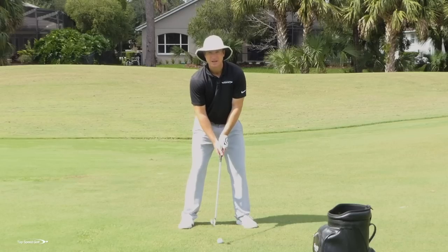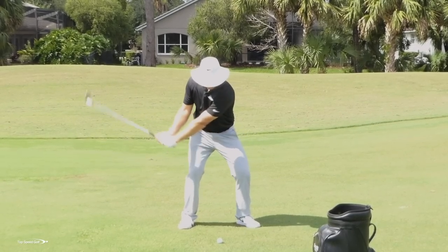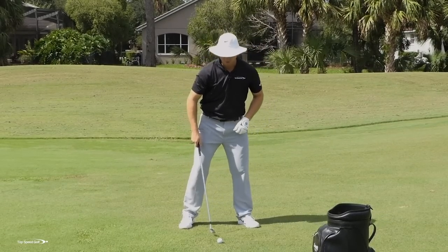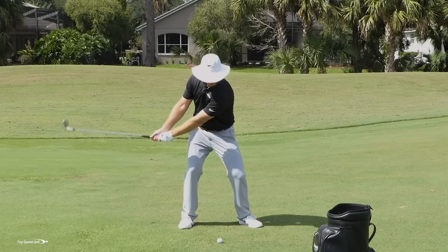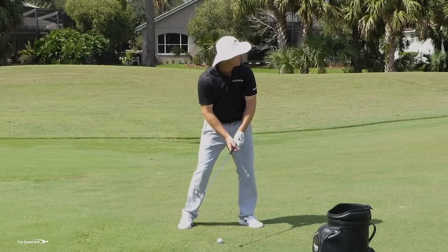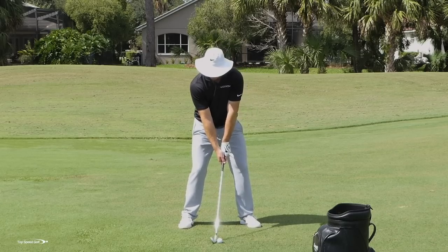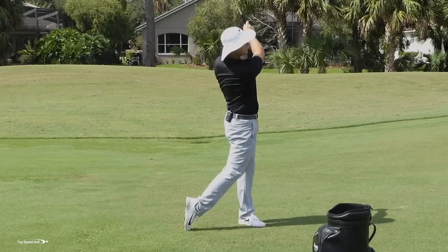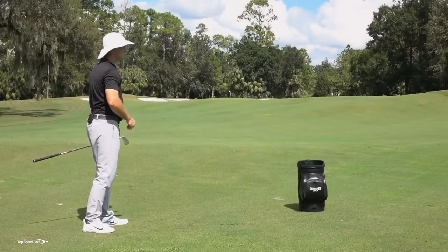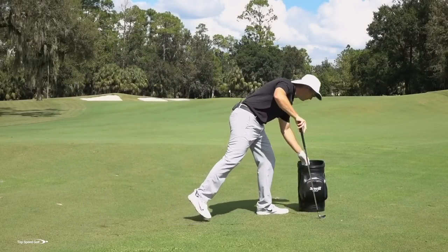A great drill to start: make a little half backswing with a full follow-through. I'm making a half backswing, really feeling like my legs get loaded into the ground, then I accelerate coming all the way through as hard as I can. Accelerating through makes it easier to get forward shaft lean on the club. There we go — a nice low shot. Even though it's a little half swing, that's going a long way for a seven iron.